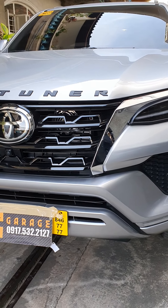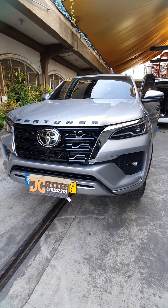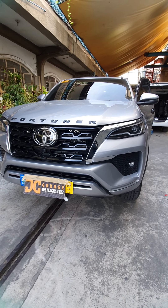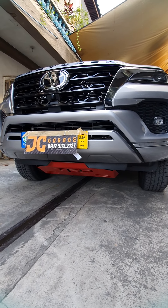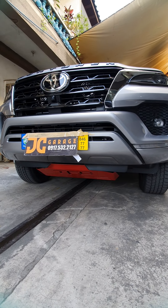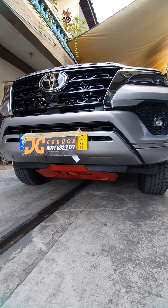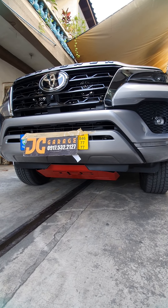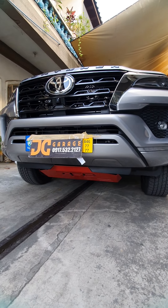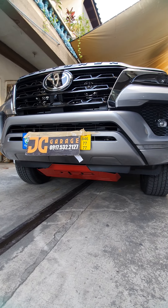Hi, good morning. So now we're going to feature a brand new Fortuner. We've upgraded this Fortuner with basic items. If you like any of these items, please message us directly on Facebook at JC Garage or Black Liner. You can also follow us on YouTube — we have pages for JC Garage and Black Liner. Please message us directly so we can accommodate you and schedule you to visit the shop.